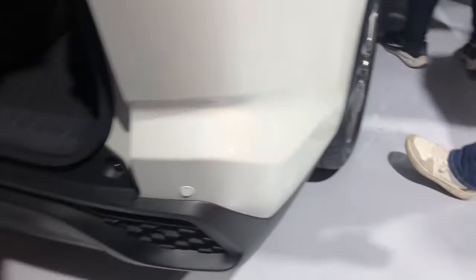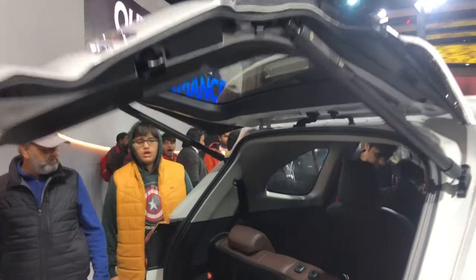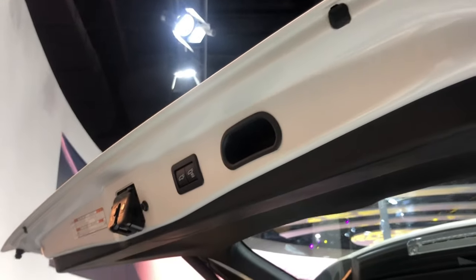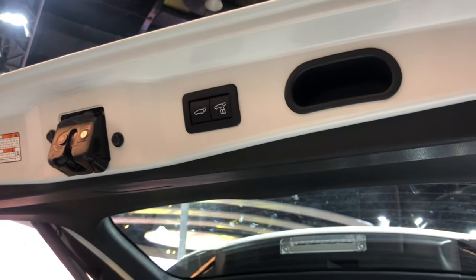At the back you get LED tail lights, an electronic boot, and a JBL subwoofer. You also get an electronic tailgate button.